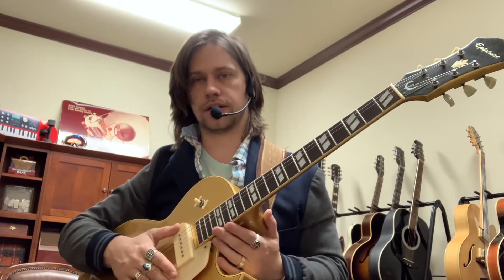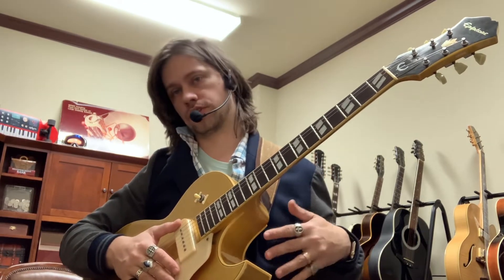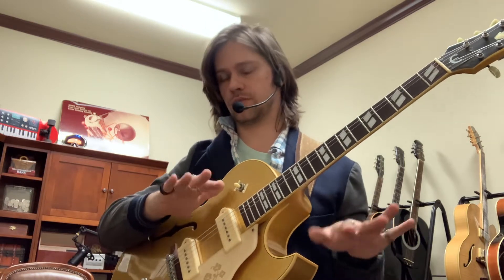Hey guys, it's Kevin the Music Guy. I just want to talk to you about changing a chord you may already know into some other chords you can learn, and eventually you can learn some of the theory that goes along with this. I'm going to put that in, but if it's too much for you, don't worry about it. It's for the people that need or want to know that.